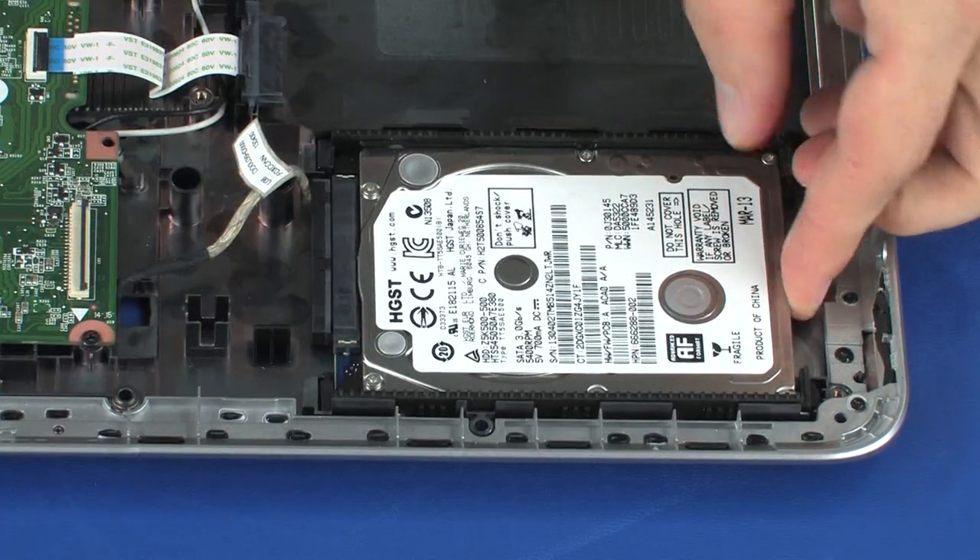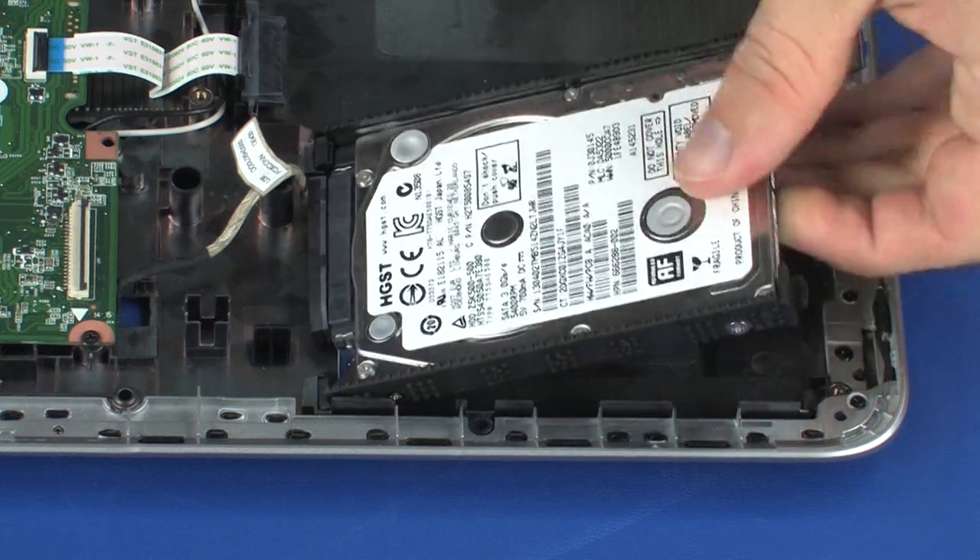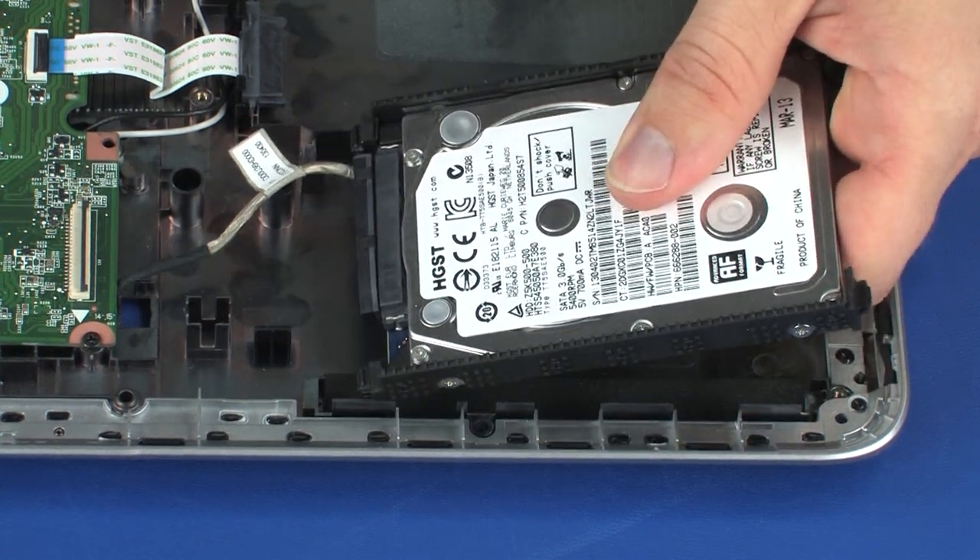Lift the right edge of the hard disk drive assembly and slide the tabs on the right side of the hard disk drive assembly out of the notches in the base enclosure.